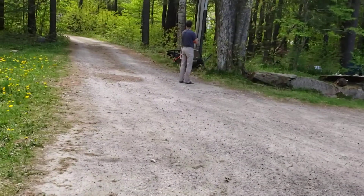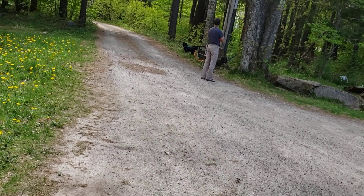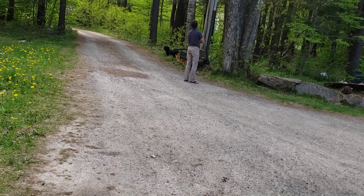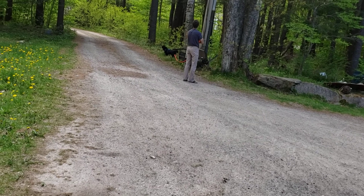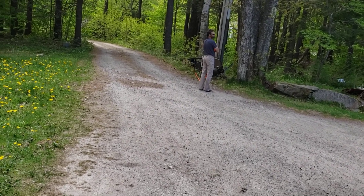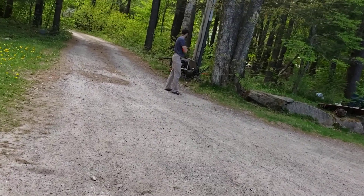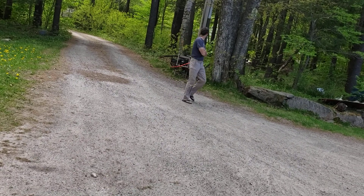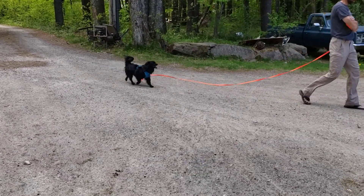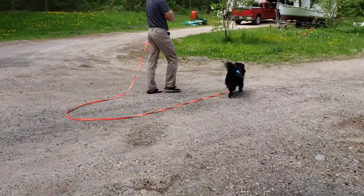My dog recently had an operation to remove some mammary glands, and I'm glad we've always had our dogs kennel trained. They don't always go in it, but when I'm training another dog I'll usually kennel them so they can watch and know how to calm down. So she's a lot calmer at the vet than she would be. He's being responsive to when you're getting ready to tell.